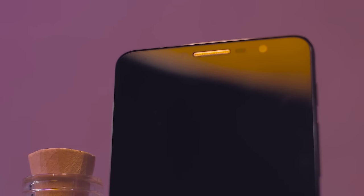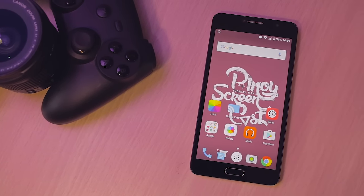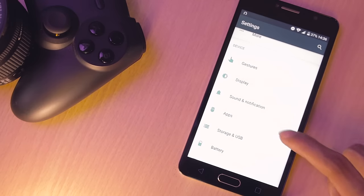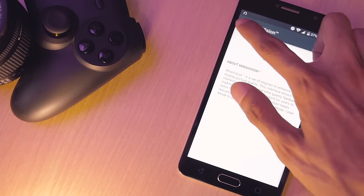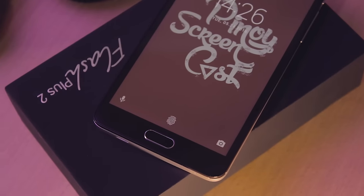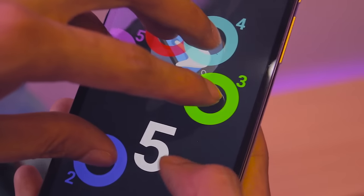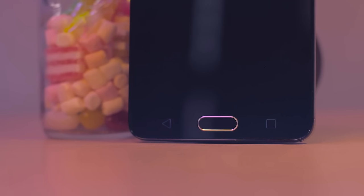Speaking of the display, it's Full HD with great viewing angles and vivid, bright colors, thanks to the Mirror Vision 2.0 and adaptive display features, which automatically adjust the brightness depending on your environment. One side comment is the bezel on the side of the display — it's a bit thick — but thankfully the top and bottom are well balanced in terms of spacing. Plus, the capacitive buttons at the bottom part of the phone have a backlight. But for the most part, the display is superb — nice color reproduction and crispness.